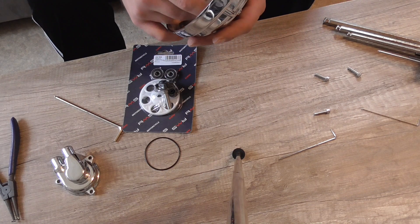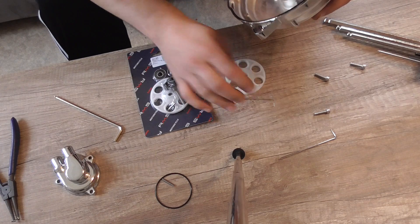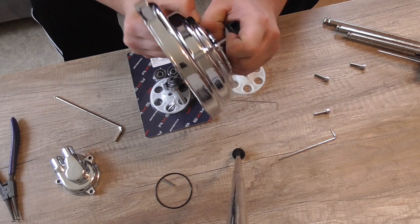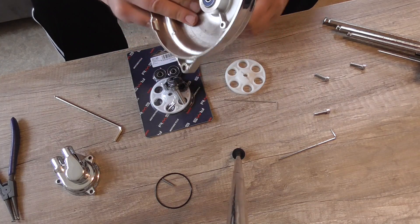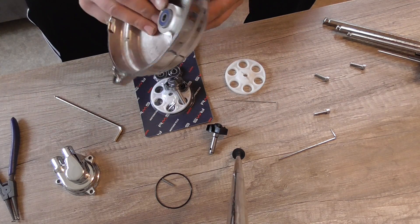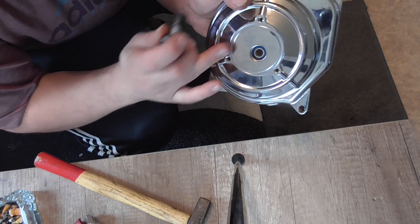Jetzt haben wir so einen kleinen Stift. Den schieben wir uns mal raus. Dann können wir dieses Rädchen runternehmen. Und wir können das Schaufelrad entfernen. Das ist so ein bisschen arg fest. Schaufelrädchen auch entfernt. Dann ist hier noch so ein kleiner Simmerring und noch ein Lager. Jetzt werden wir als nächstes das Wasserpumpen-Lager entfernen. Das ist das hier.